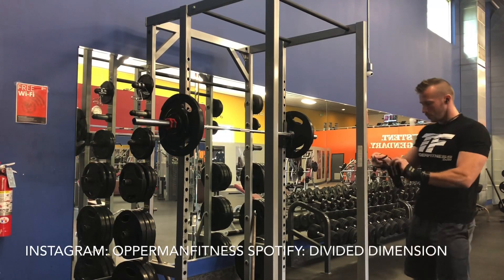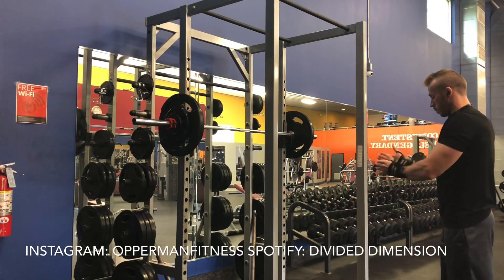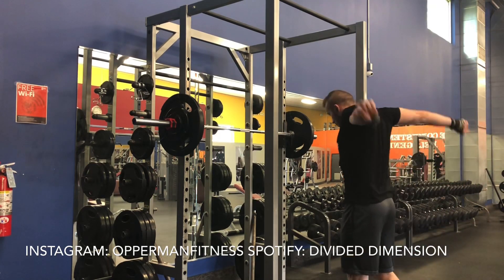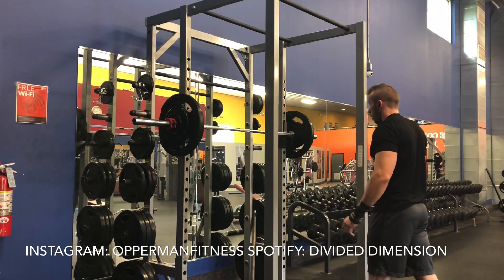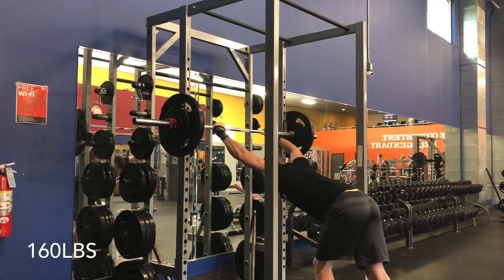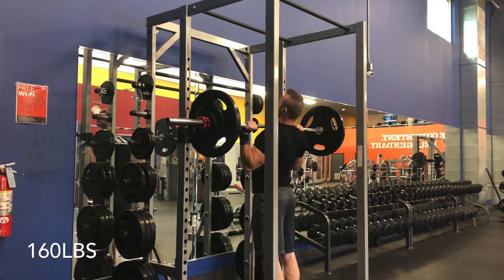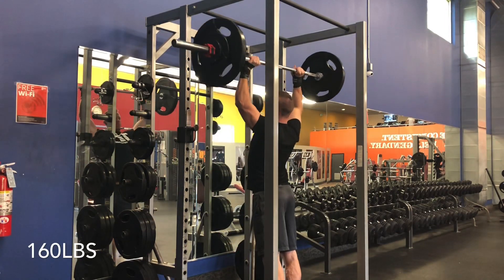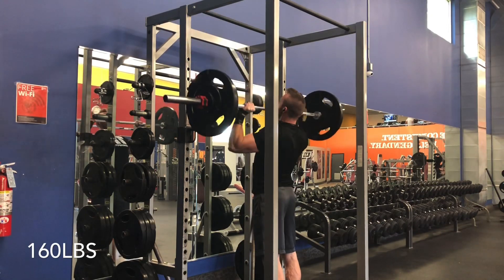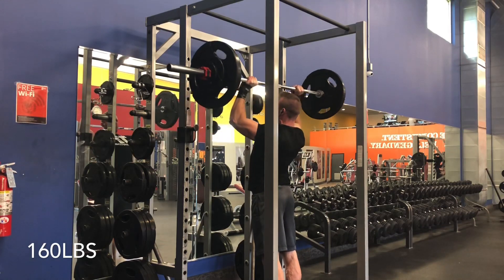What's going on everybody, it's more of our fitness day. Before I start this video, make sure you subscribe to the channel, hit that notification bell, and follow me on Instagram at oppermanfitness. Follow my band Divided Dimension on Spotify — the music in the background is their new single 'Voices,' available on Spotify and Amazon MP3.